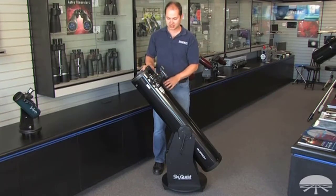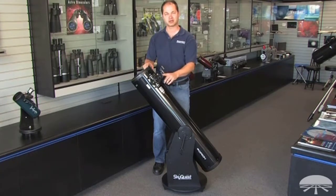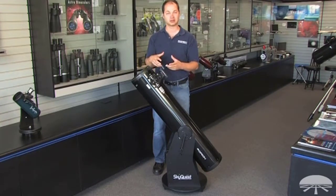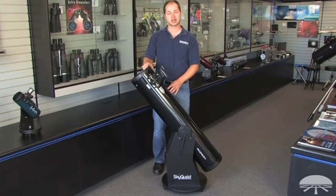It comes with a couple of accessories: a 2-inch Crayford focuser, one eyepiece — a 25-millimeter Plössl — and a zero-power finder scope to help aim the telescope. The focuser is my favorite part. It's 2 inches, so you can add on 2-inch eyepieces to get a very wide field of view, great for those really big deep sky objects. So anyways, the Orion SkyQuest XT-8 Classic — thank you very much, clear skies.